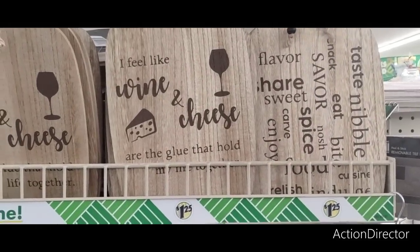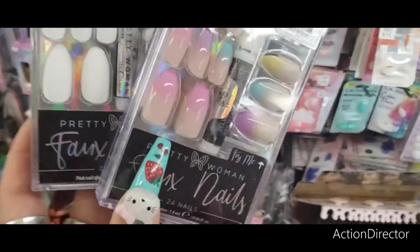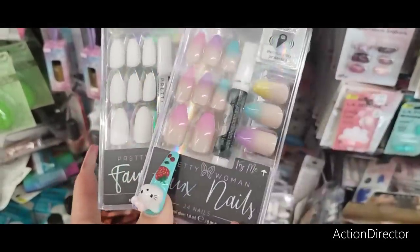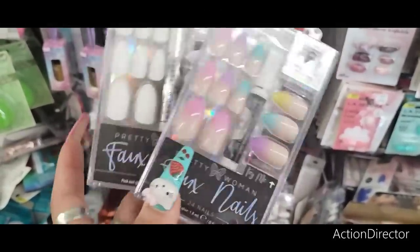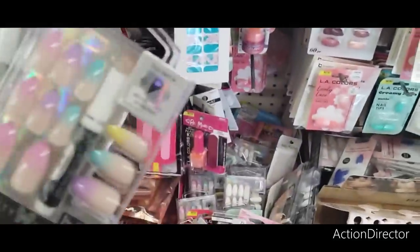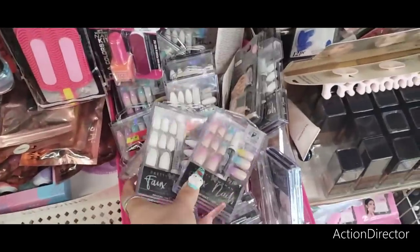We're running into lots of goodies today. They also have Pretty Woman Faux Nails — all matte white. They also have some that are perfect for summertime. Great deal as well.